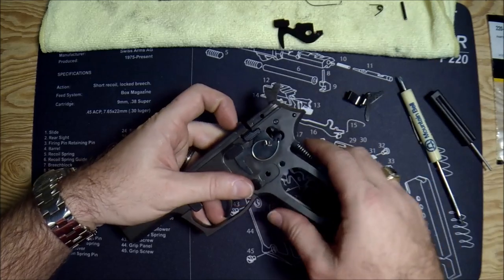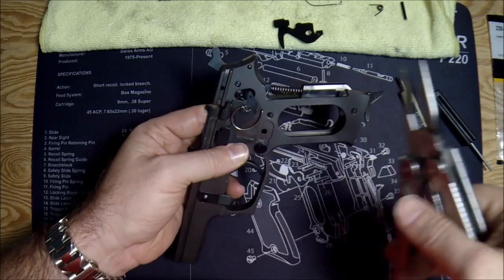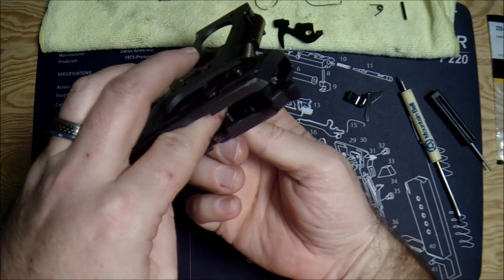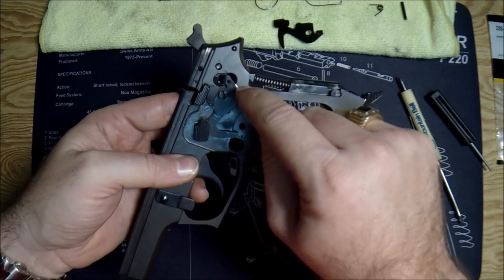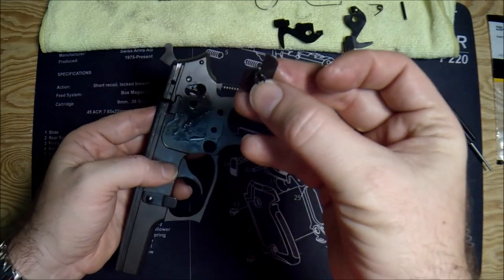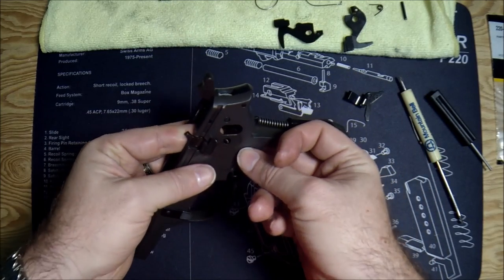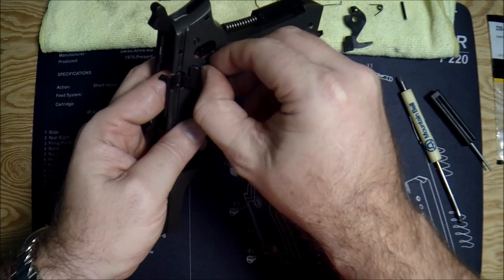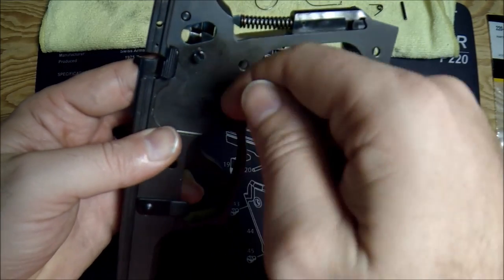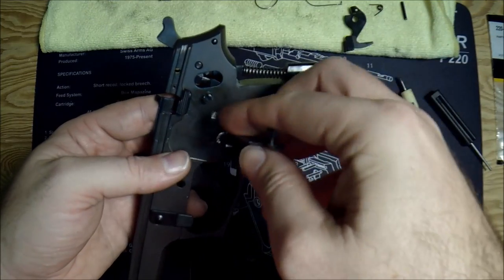Now comes the part you can ignore if you don't have the other decocker. Let's put this decocker in — grab a pair of needle nose pliers, you only need those for this part. Take the spring tension off very lightly and remove the spring — very gently, never force anything here. My finger is underneath holding what's called the decocker seat in place. Pull the decocker out. If you accidentally drop it and the seat comes out, that's not a big deal — it's kind of L-shaped. Slide the seat back in, wiggle it around until it clicks into place.